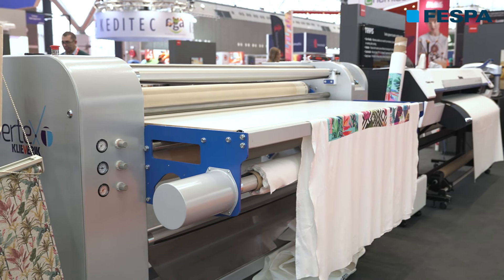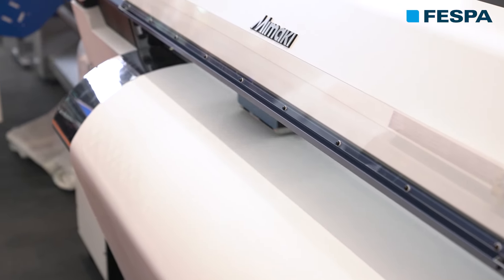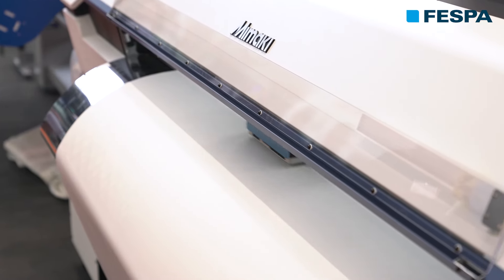With Trappist, what we did is we removed the whole direct-to-print process. Basically, as in dye sublimation, where a print is printed onto transfer paper and then transferred onto a textile, we have made the same system with pigment ink.